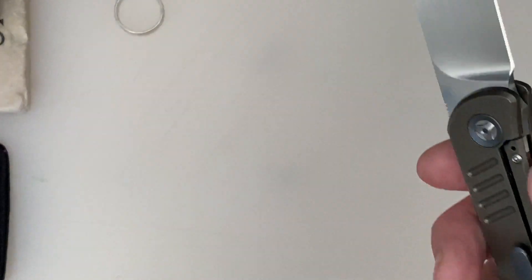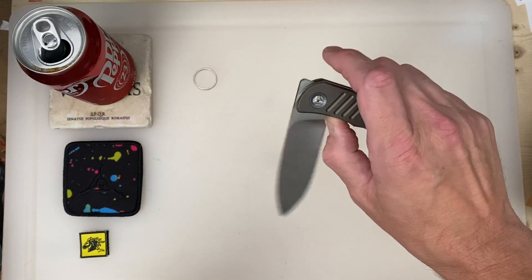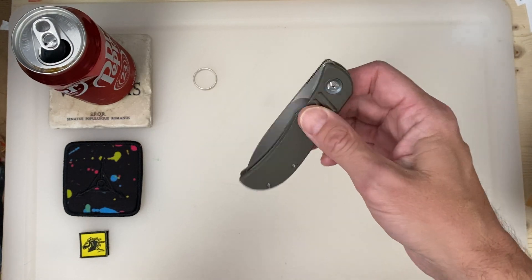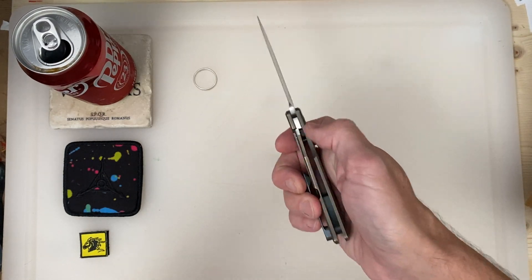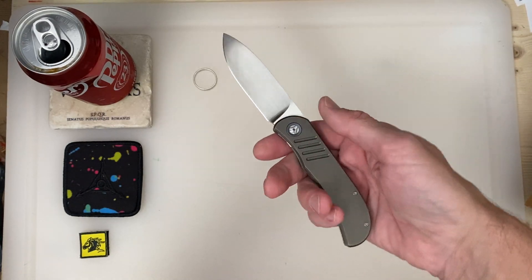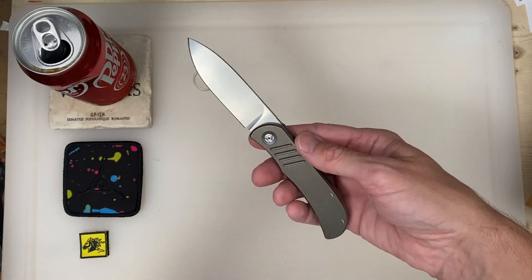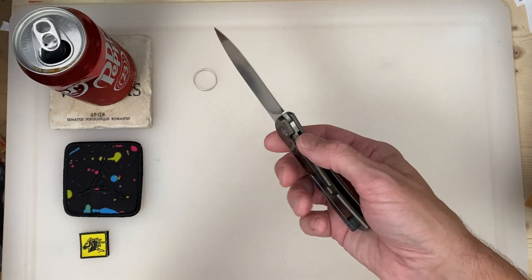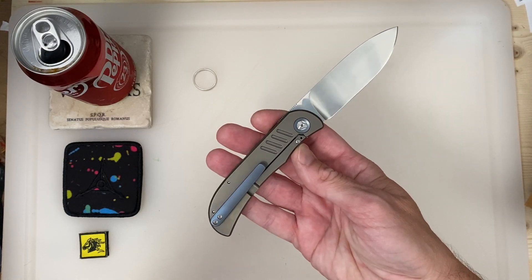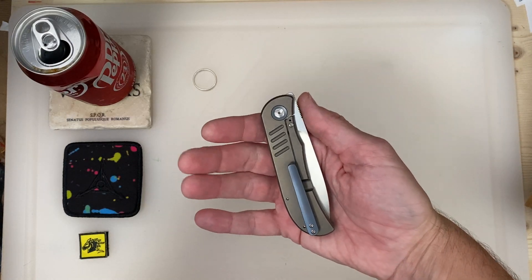The song is Joe Satriani's String Theory, in case anybody cares. The action is pretty amazing. I don't really like the looks of it, but the fit and finish are spectacular. It looks better closed than open, in my opinion.